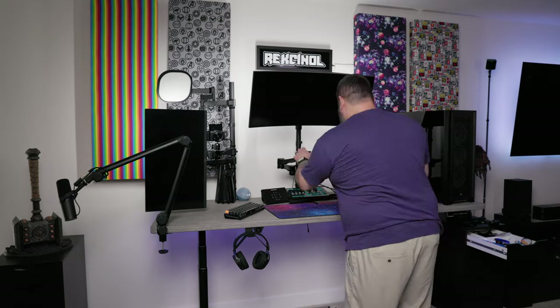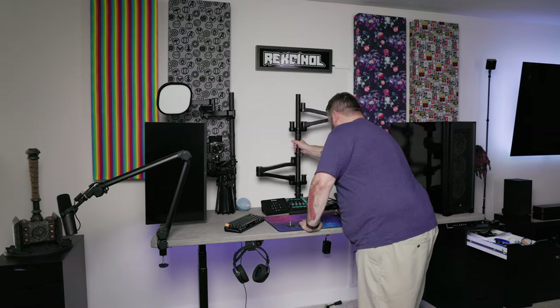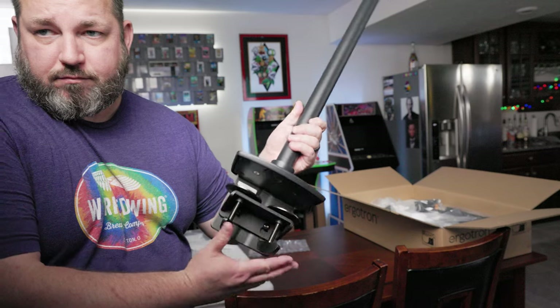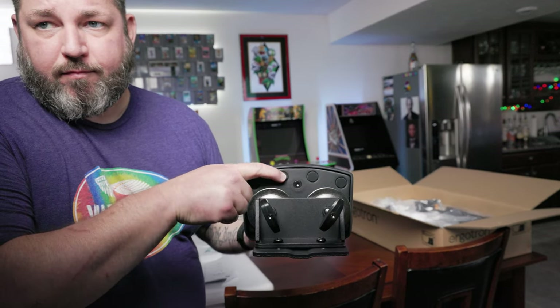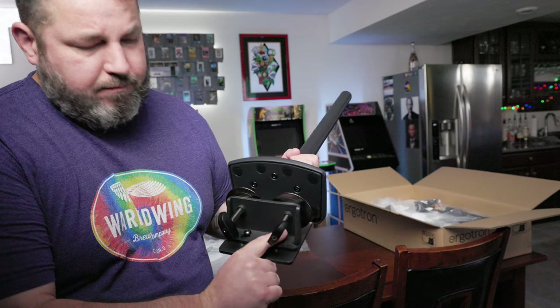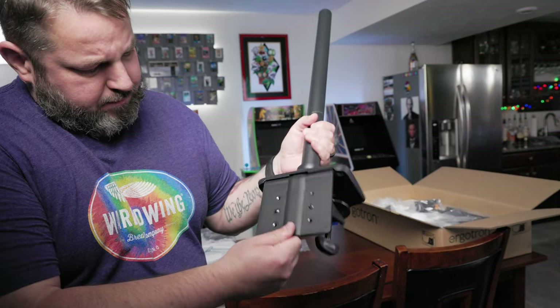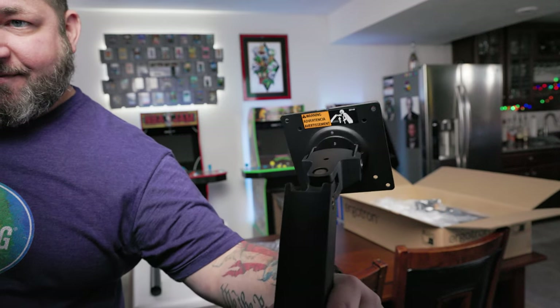Here I am going ahead and disconnecting everything, removing the monitors and the old mount so I can get the new one ready. It's really nice having an adjustable sit-stand desk because it makes this much easier. I wanted to show this new mount, especially the bottom — you can see it's got two mounting points, a bunch of rubber grips, and you can adjust the entire plate up or down to better match the thickness of your desk, which helps it be more stable.